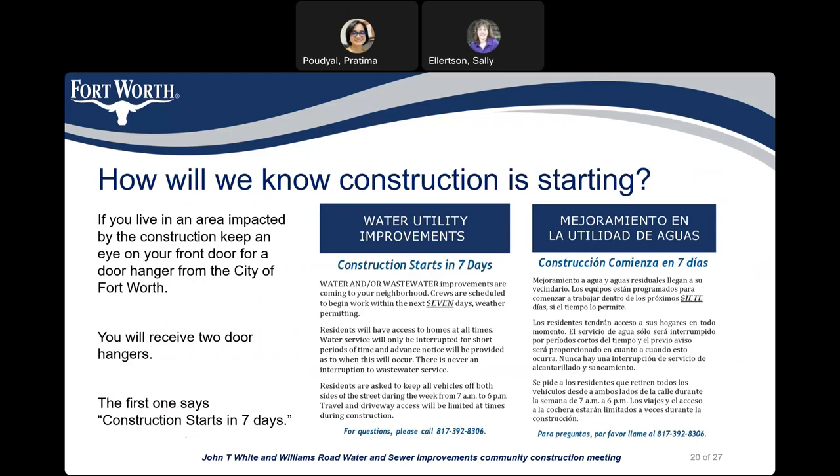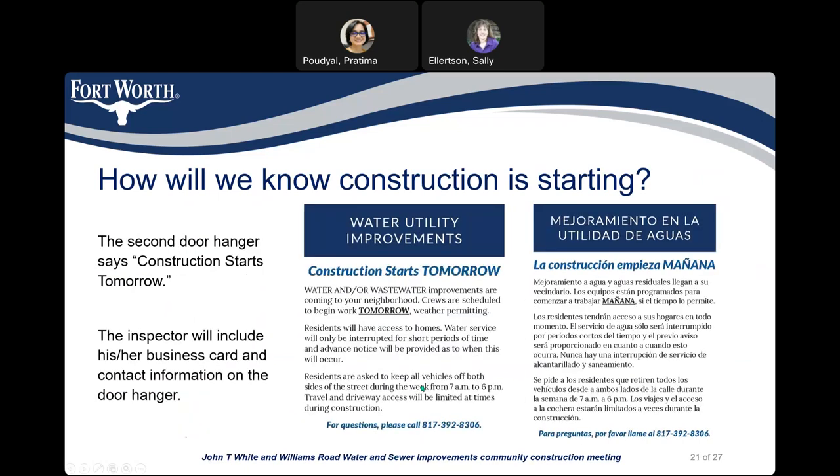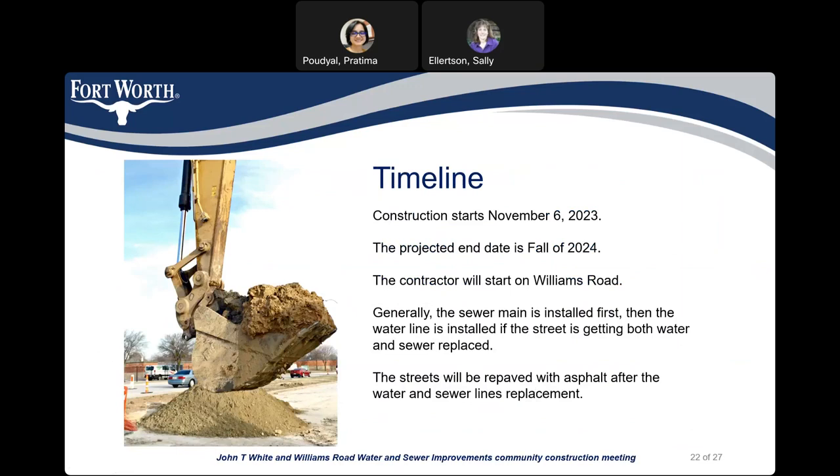How will we know construction is starting? If you live in the area impacted by the construction, keep an eye on your front door for a door hanger from the City of Fort Worth. You will receive two door hangers. The first one says 'construction starts in seven days' and it looks like this. The inspector will also include his business card and contact information with the door hanger. The construction will start on November 6, 2023, and we are predicting this project will be complete in fall of 2024.